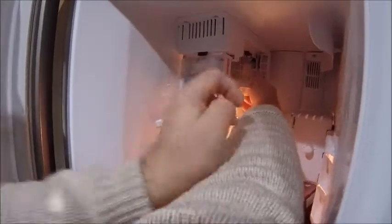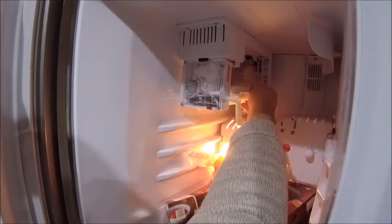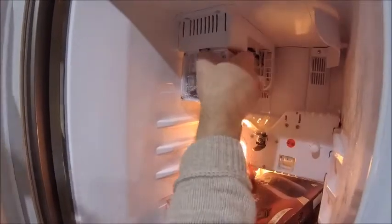By the way, that's the alarm saying we've got the door open — yeah, I think I know. Let me check this because...